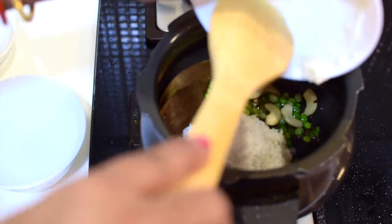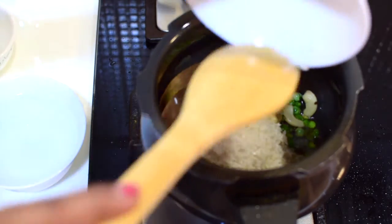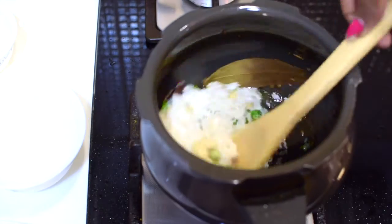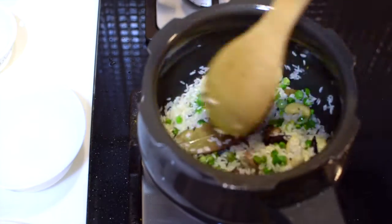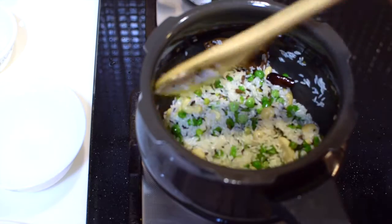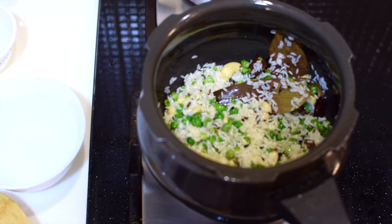Now add the rice. With one cup of rice I'll use 1.25 cups of water — that is the ratio. Stir fry the rice for a minute and make sure the rice doesn't stick to the bottom.